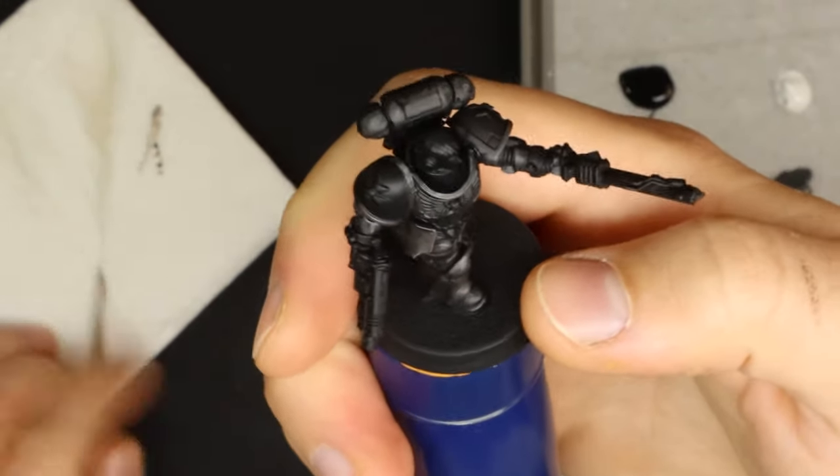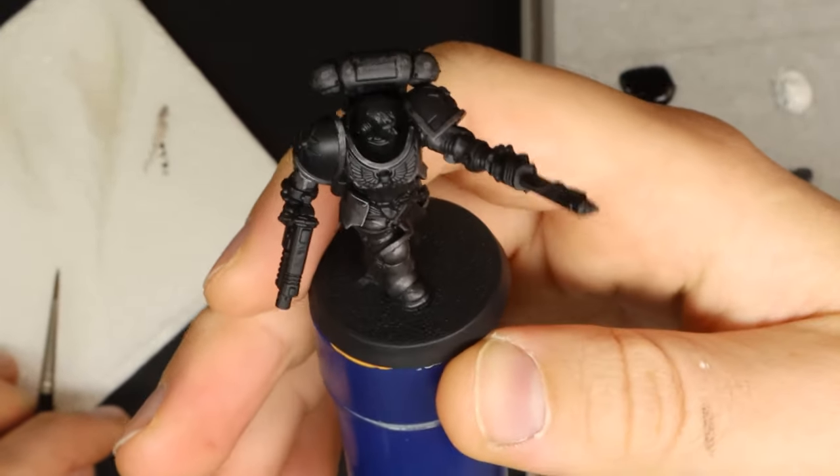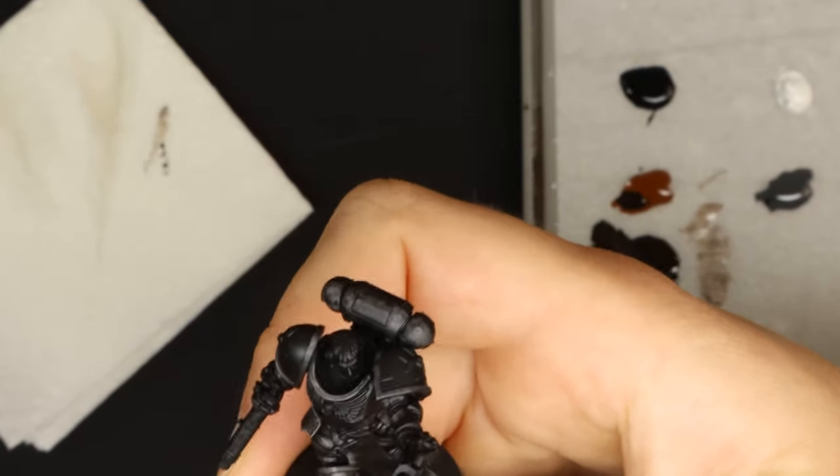I'm not wildly happy with this so far. For one it's kind of hard to tell against the satin black of the rest of the mini, but I think it's leaning a little too far towards brown and so I go in and turn it down with some black glazes.